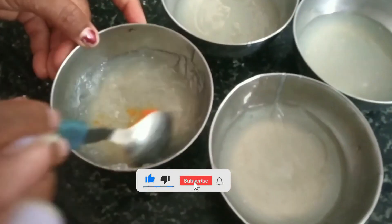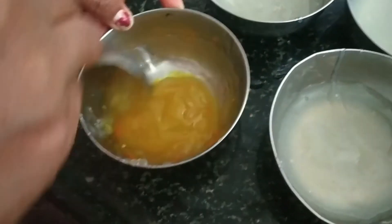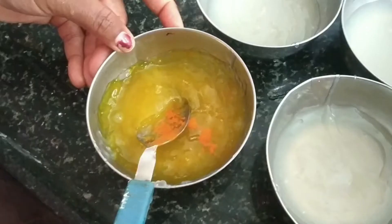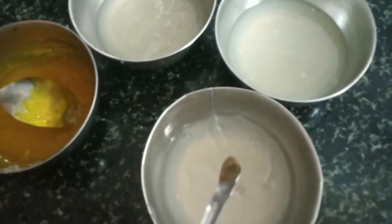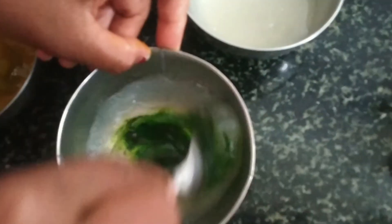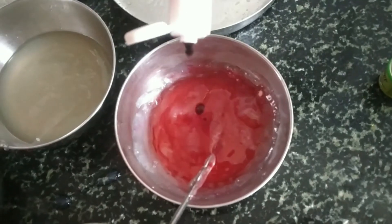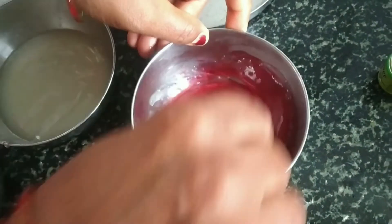One color, red color, orange color. Green color.